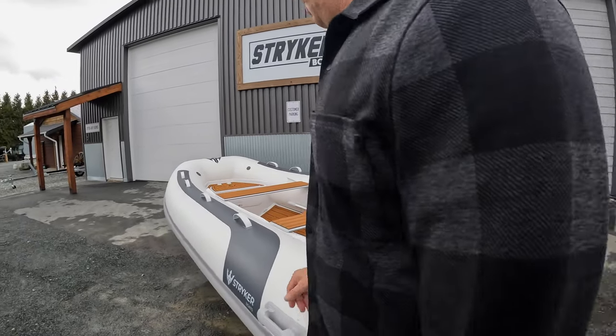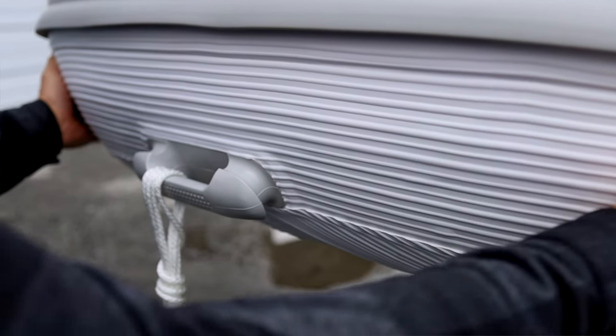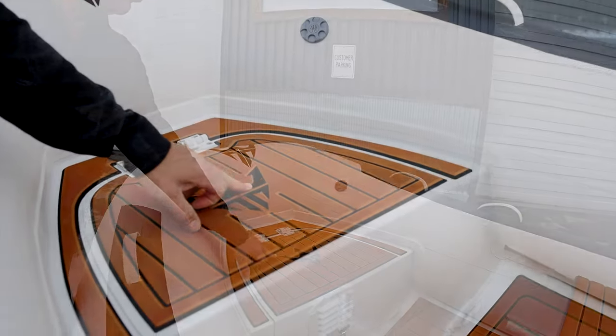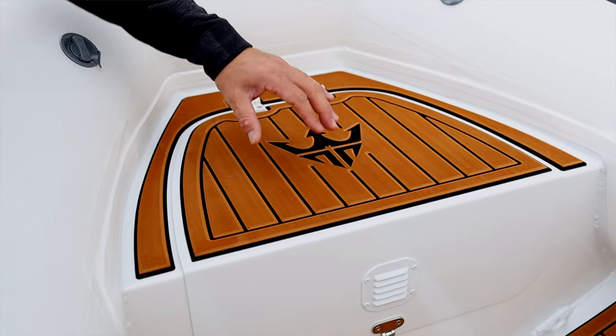Moving to the side, you can see the Stryker Shield wrapped underneath the tube all the way to the bow. Swinging to the bow, you can see our new Triton logo in the EVA — really nice, very high quality, heavy duty components everywhere.